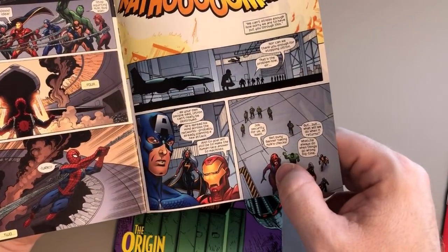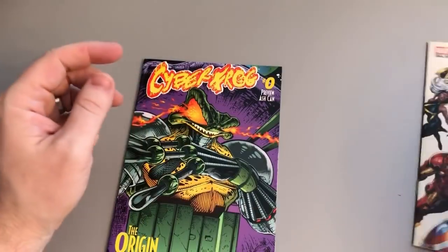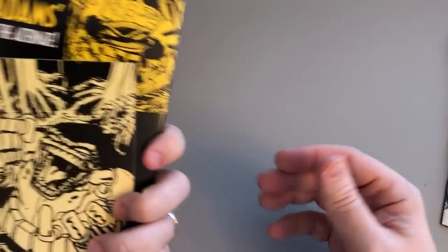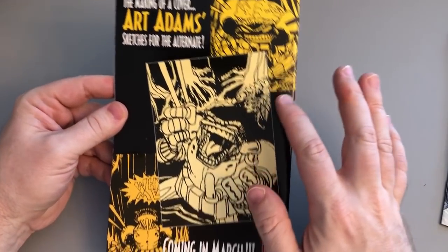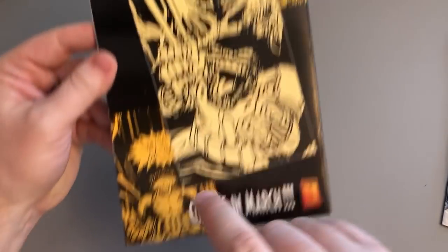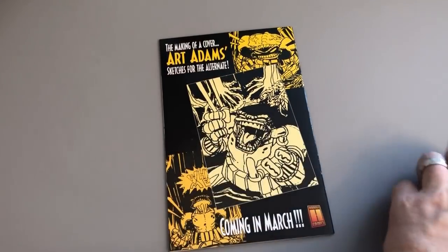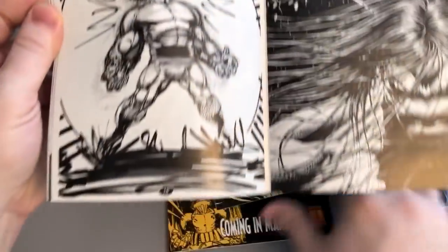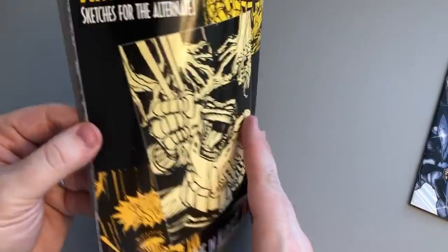Here's Cyber Frog number zero, the ash can. Look at this — this is our supplementary material. These are Arthur Adams sketches for Cyber Frog number zero's variant cover. We ended up going with this one, but that's pretty great — and that's pretty great. They were always screaming in the sky, everyone's always screaming. Why? Everybody wants to know why — there doesn't have to be a reason.